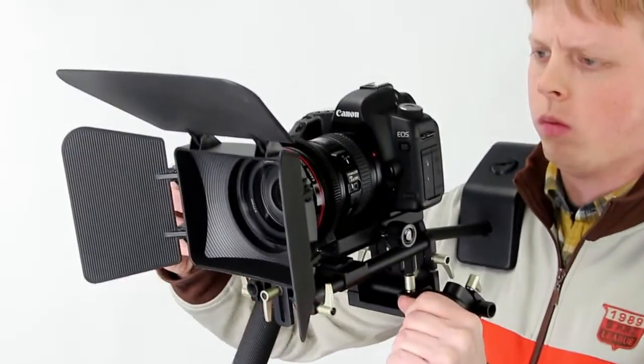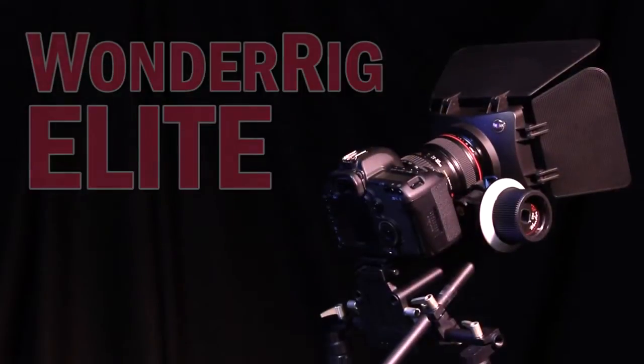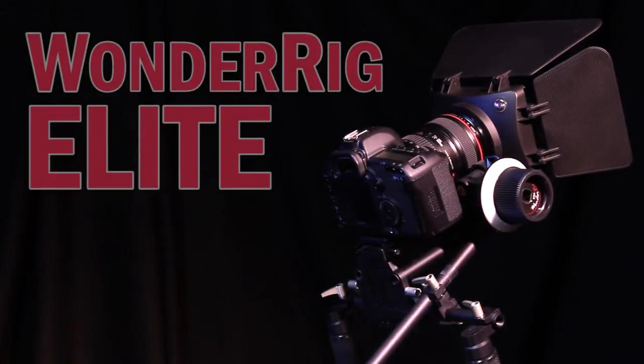Get ready to add professional stability and smooth moves to your next video project with the WonderRig Elite from Photodeox Pro.